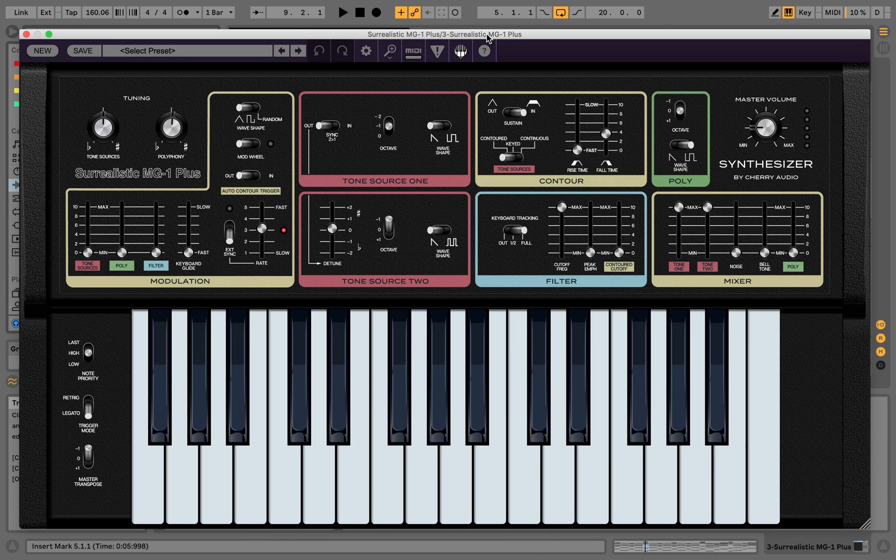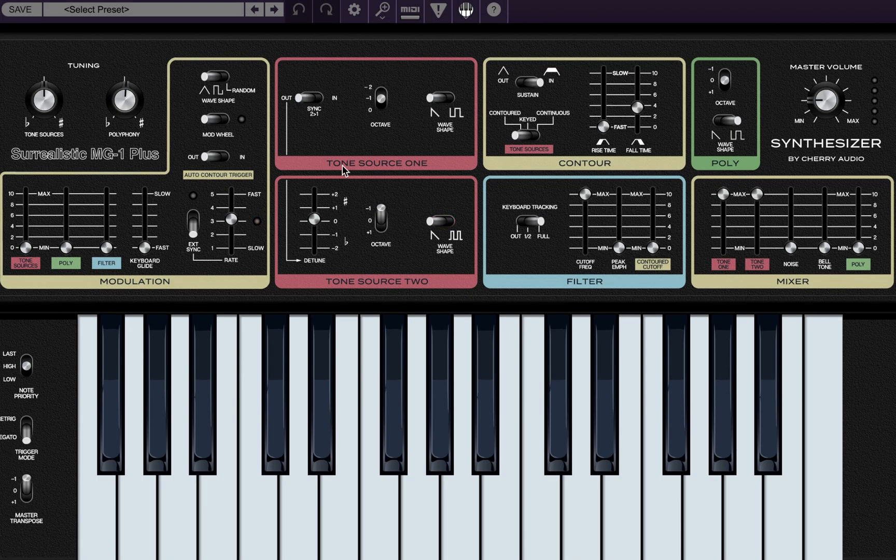I'm pretty excited about this synth — this is a brand new synth. Basically what we have here is two tone sources, which are essentially oscillators. They are mono, so you have Tone Source 1 and Tone Source 2. Then you have a poly oscillator for your chords, a filter, a filter envelope for your contour, a mixer section, and a modulation section.